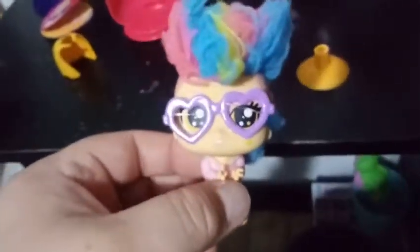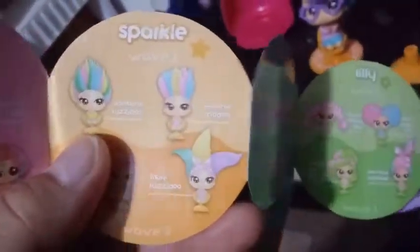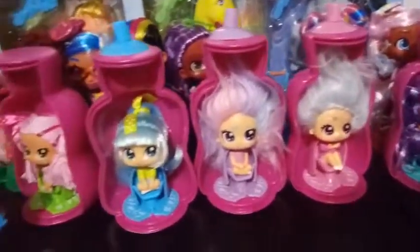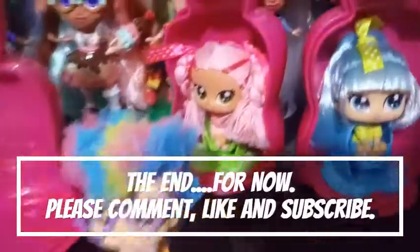Before we end this video, let's take a look at who she is. I believe this is Sparkle, and the hairdo is called Rainbow Mohawk. So yeah, these are all the girls we got in our six video series here. Which one was your favorite that we ended up getting? I'm going with this girl right here — Sparkle is my definite favorite. If you liked the video, go ahead and give it a thumbs up, subscribe, and stay tuned. We have some more exciting videos coming at you. Bye guys!